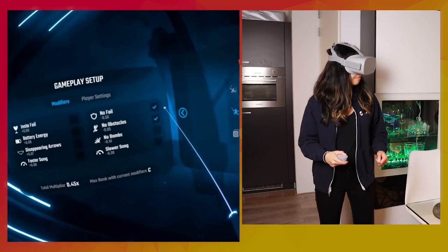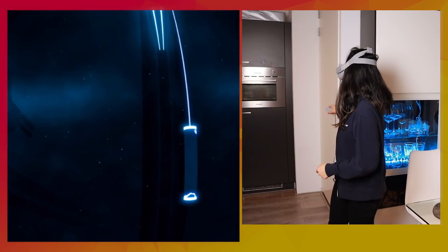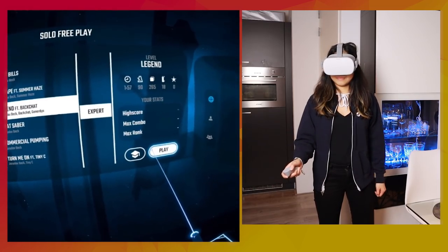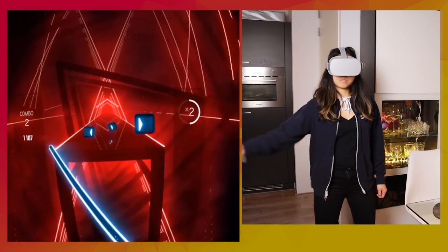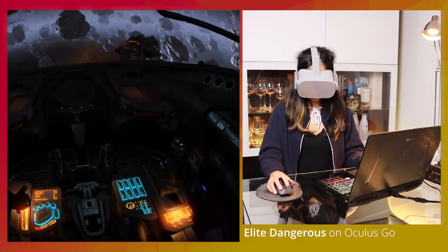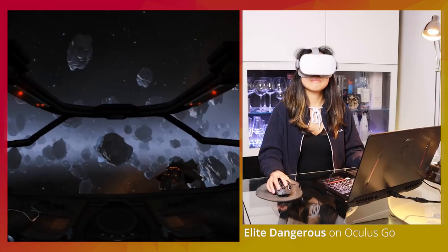In this video, I'll only explain how to set VRidge up for your Oculus Go and afterwards also your phone. The setup is much easier and more intuitive than I expected, so I'm guessing this will be the same for all other devices. Of course, to be able to launch a SteamVR game, you will need a SteamVR-compatible PC or laptop. If you're a gamer, you'll most likely have one already. Let's start with the Oculus Go setup.